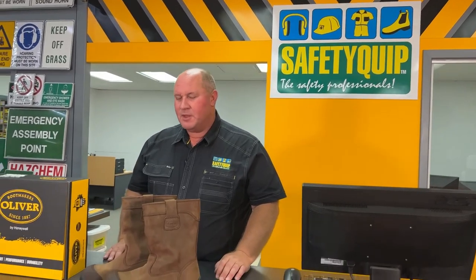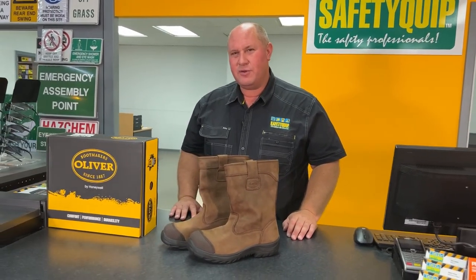It's a leather boot. It's a safety boot. It's a steel toe boot. Speak with the crew at your local Safety Crip branch for further information.